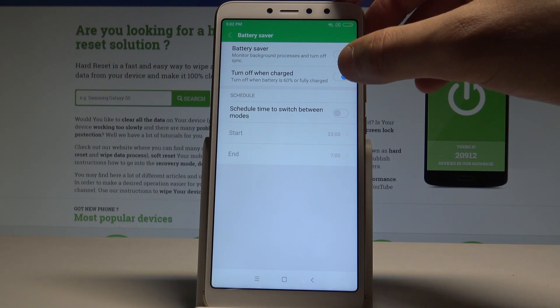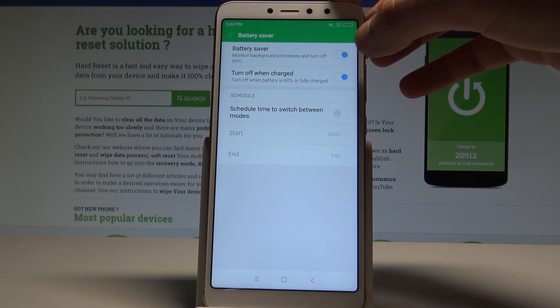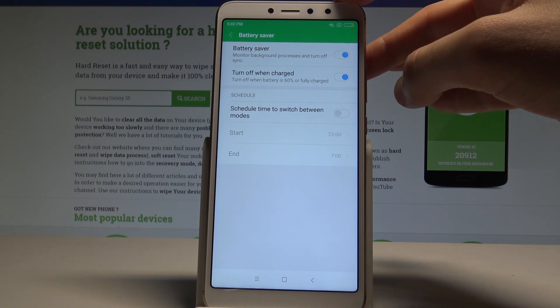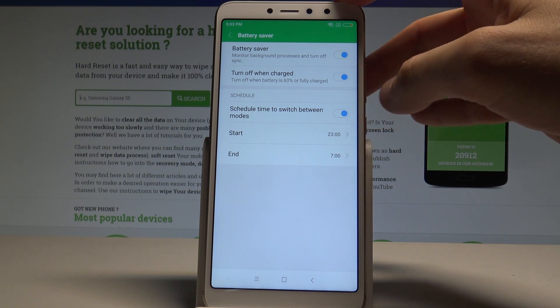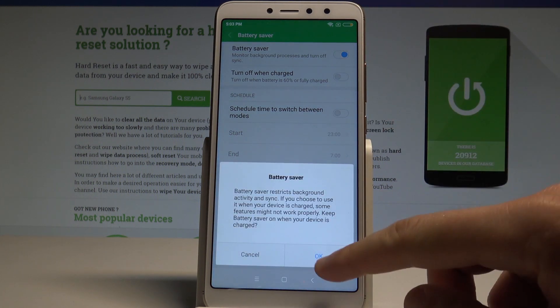You can also turn off the battery saver when you have at least 16% of the battery. You can use some scheduled time to switch on the battery saver, for example in the night, and also you can use other settings as well.